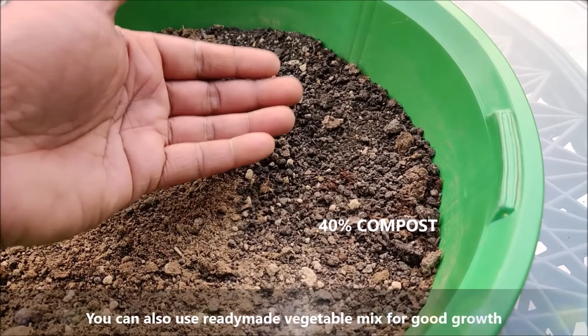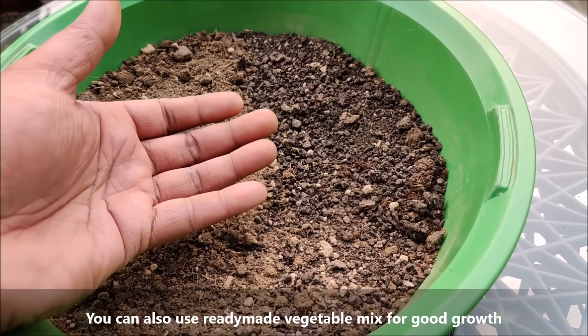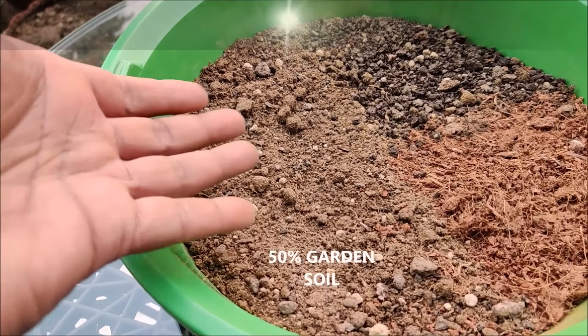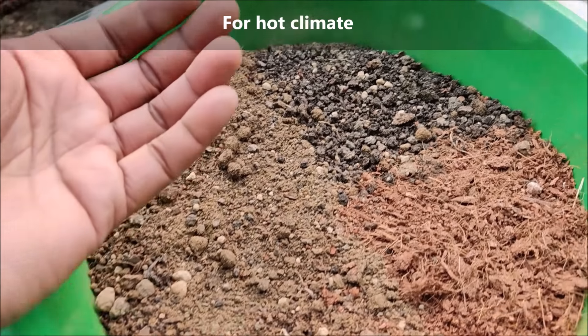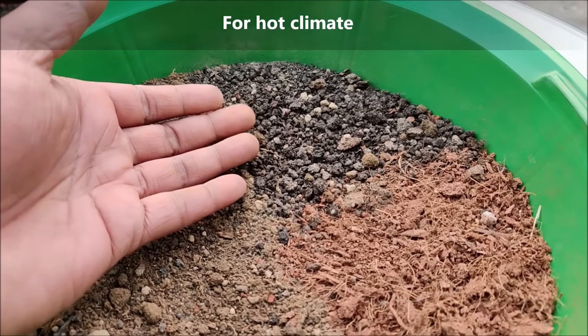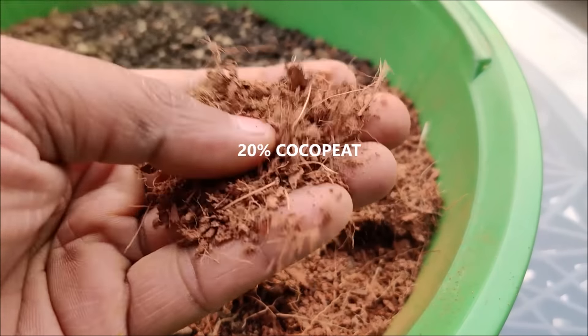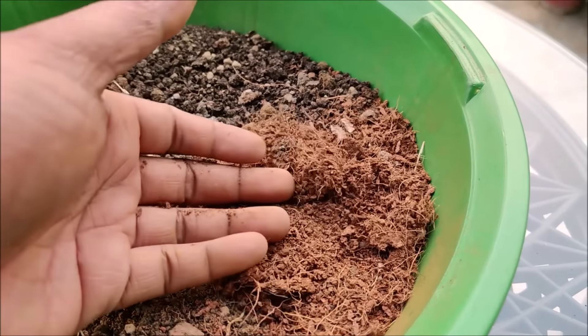In compost, you can use leaf mold, cattle manure, or vermicompost. In hot climates, you can use 50% garden soil, 30% compost, and 20% coco peat. Coco peat will hold moisture for a longer period of time.